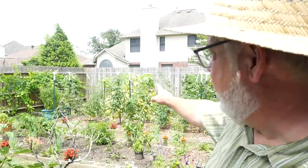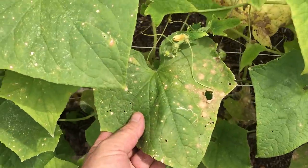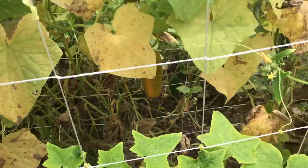My cucumbers, if you can see them way back there, they are yellow and covered in powdery mildew, so they're coming out. The beans right next to them have given up pretty much — they're coming out as well because I need to make room in that bed to grow some summer crops, some heat-loving crops. I'm going to put in some sweet potato starts, along with some long beans and various other things, probably some okra as well.